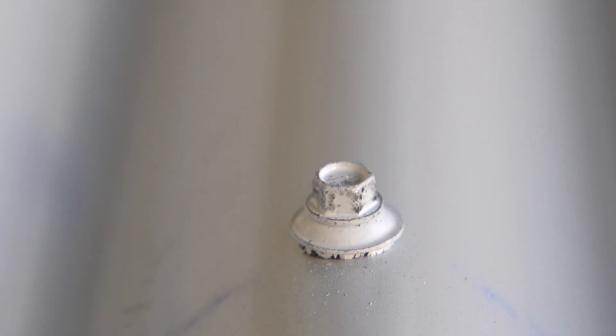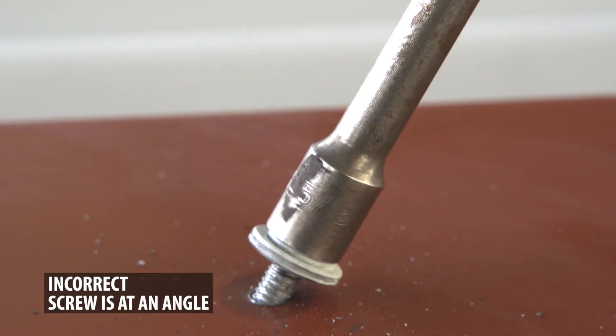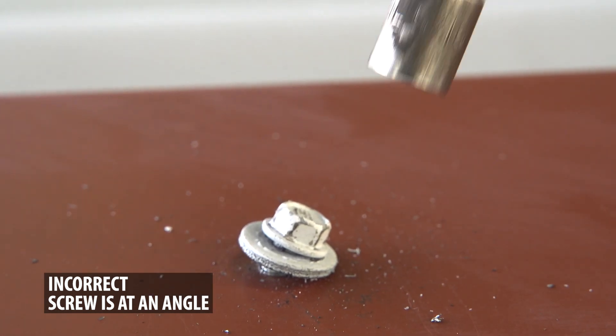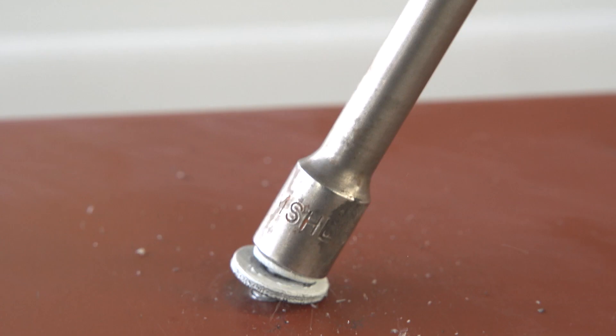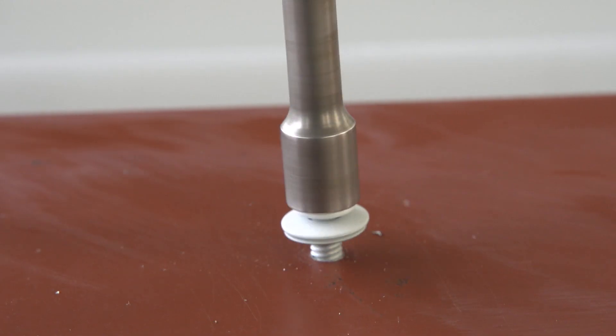You will develop a feel for fastening the metal panels correctly. Screws should always be installed straight and not sideways. Screws that are installed sideways or tilted will not permit the rubber washer to seal correctly — this will create a possible leak point. If you notice this has happened, back out the screw and redo it so that the screw is straight.